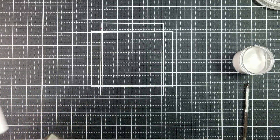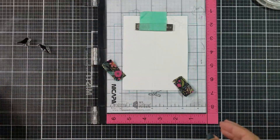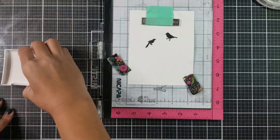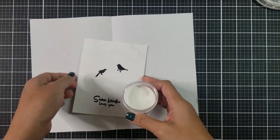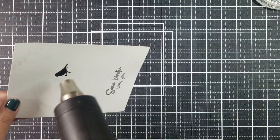Using a nice black ink, I went in and stamped out two of the bird silhouettes on the birdcage as well as the sentiment. I then went in with clear embossing powder and applied that over the inked images, and heat set that with my heat gun.